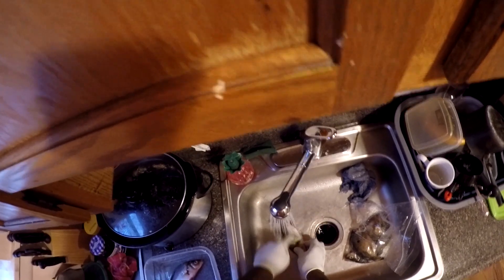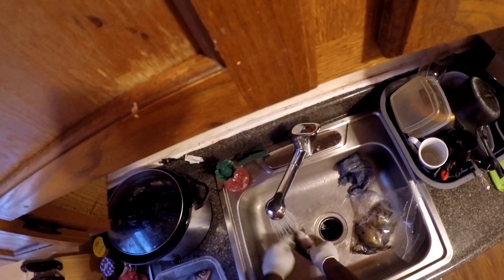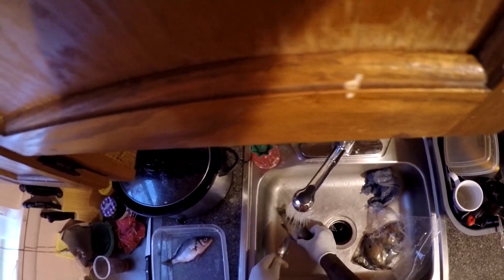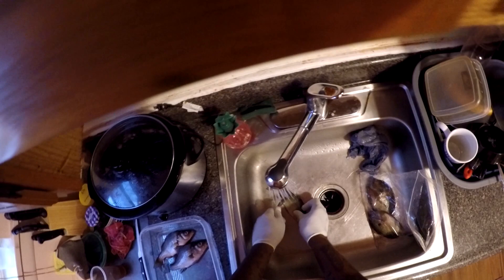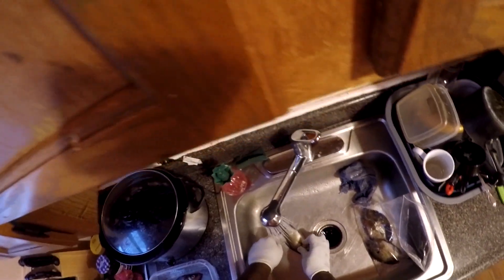That side, up under that dorsal fin, hold that gill plate down — it's sharp. Back there, that tail. Same process like I did the first one. She's gonna love these — these Golden Krispies. Remove these, close them up there, get the next one out. Same process. He was a little short one, that was quick.